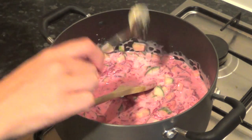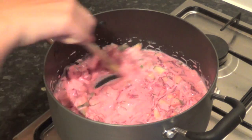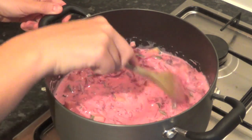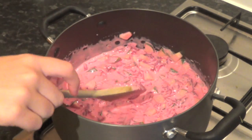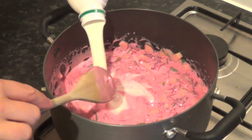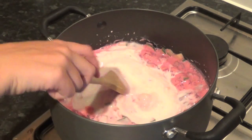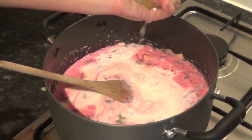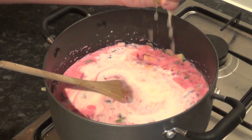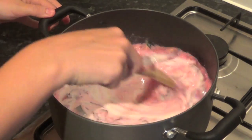I also like to add one teaspoon of mustard and coarse radish — it gives that extra flavor. If you have a fresh one, you can use that. Then we add the rest of the kefir, just like that, and a few squeezes of lemon juice. Give it a really good mix.